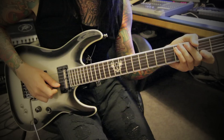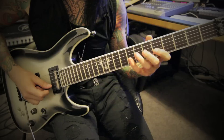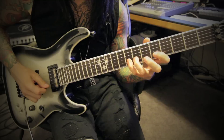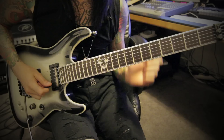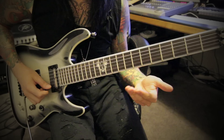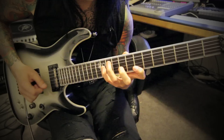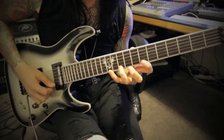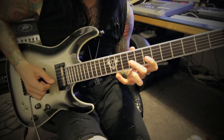Next part. There's a fast tremolo picked part. Then this little guy here. Then this is the tricky one — the string skipping. So your basic shape here is this, but we're going to be playing down it. I don't pick every note; I kind of do some pull-offs there.